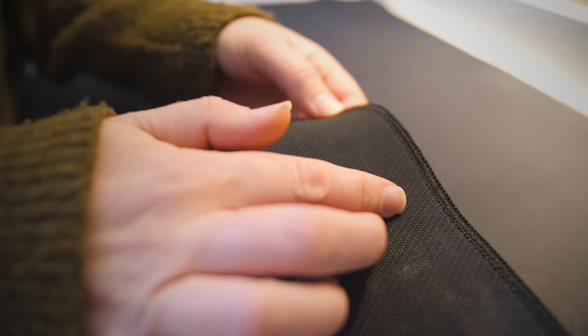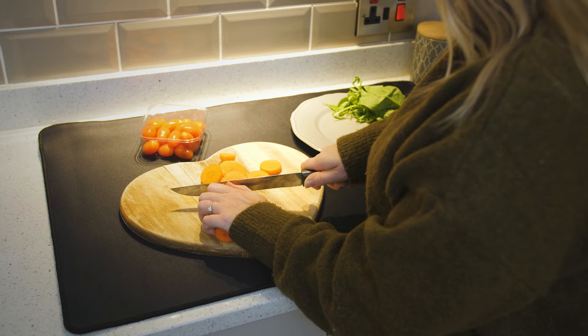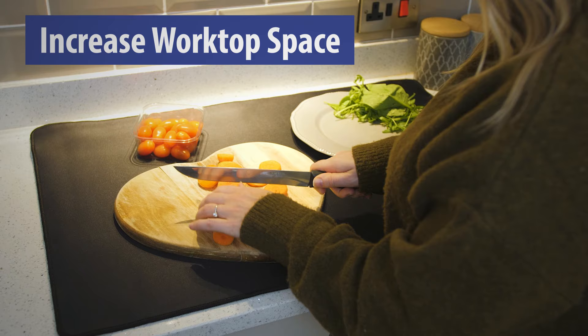A grippy layer of natural rubber creates a non-slip, stable preparation surface, adding extra worktop space to your kitchen, allowing you to conveniently prepare food while protecting your stove's surface.